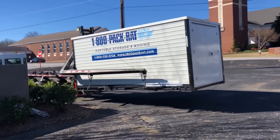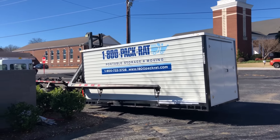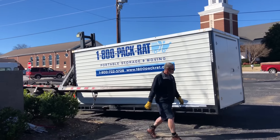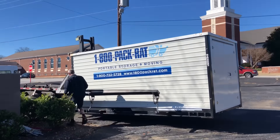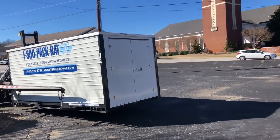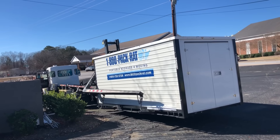There it goes. Setting it right down. I don't think it gets any better than that. That's exactly where we asked him to put it. I walked back there and pointed it out. He is probably within just a few inches of where we stood and pointed at the ground. Good service.